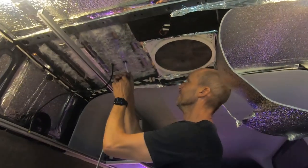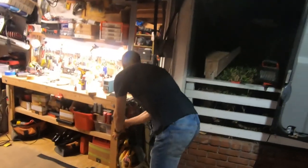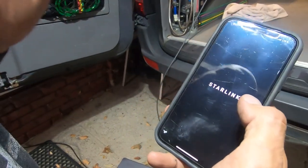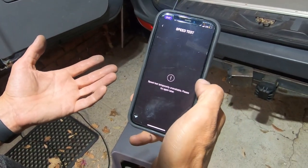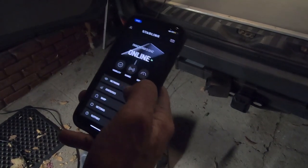We have arrived at this point and I'm hooking up Starlink for the first time mounted to the van. Before I put the power in, let's hook up this cable. Hooked up — now power up Starlink. We're online — that's a good sign. Speed test: temporarily unavailable. I'll try the speed test later. This was a successful day.